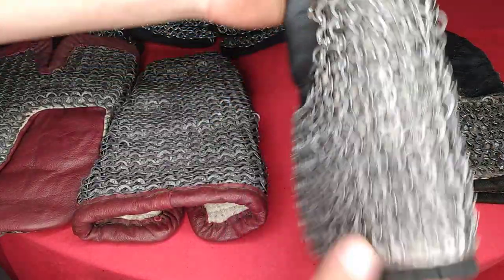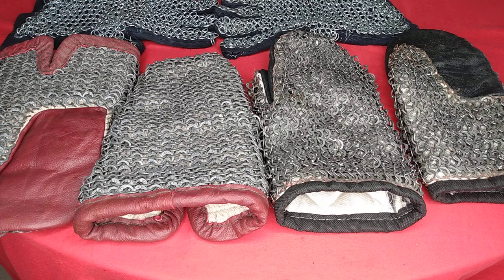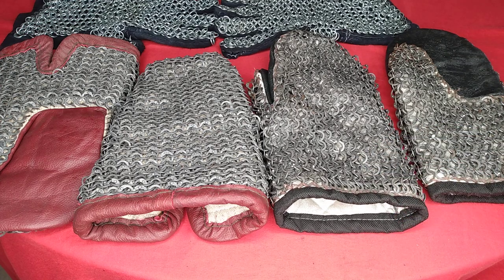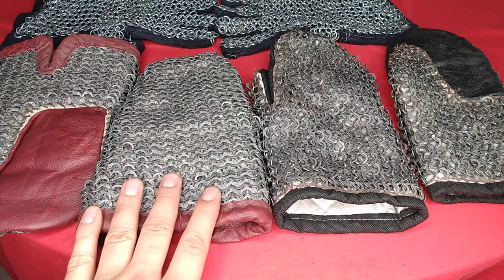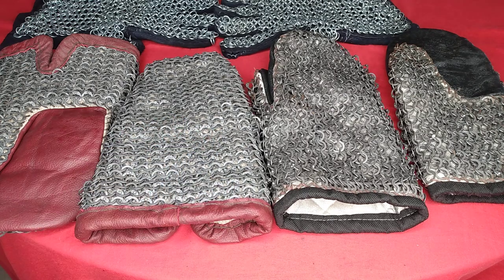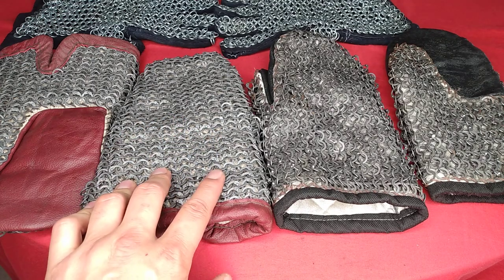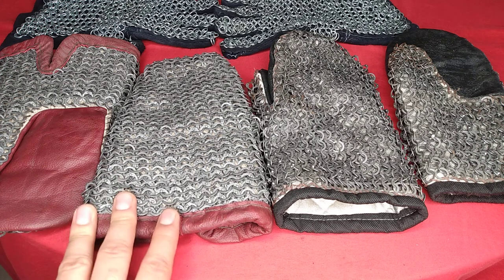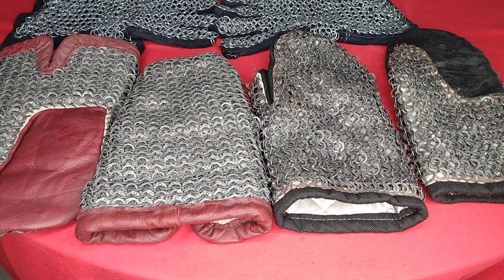I'm definitely looking forward to using these. Tiger Ninja has been using them already and has all but claimed them as his own. I think if I combo this pair with some nice impact gloves underneath, it'll work very well — the mesh will act as good protection for anything that gets between the knuckle pads on the gloves, and the knuckle pads will work well for solid impact. This would be a very effective and less expensive route.